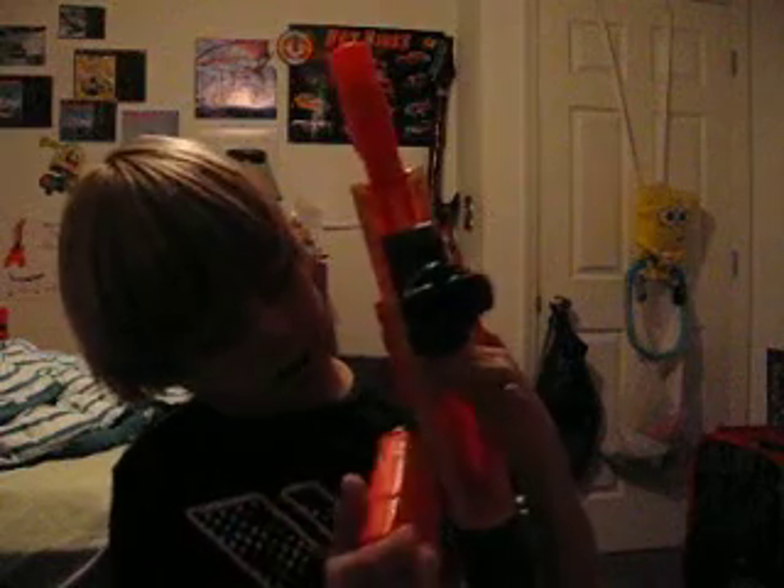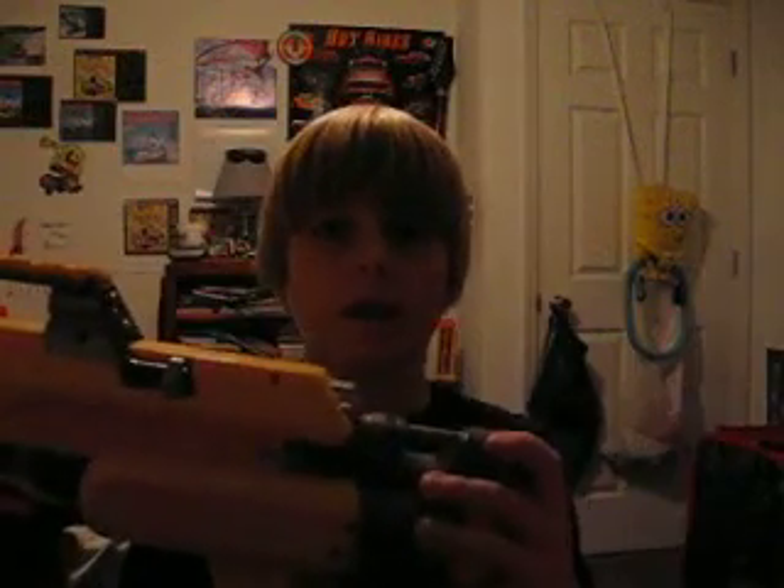I like this gun a lot. It's really easy to work once you understand the workings of it. I love this gun, it's really awesome. That's pretty much all I have to say about it — it's a really nice gun and I hope you guys enjoyed my review on it. I'm gonna make another video on the Clear Deploy CS6 coming up right now.